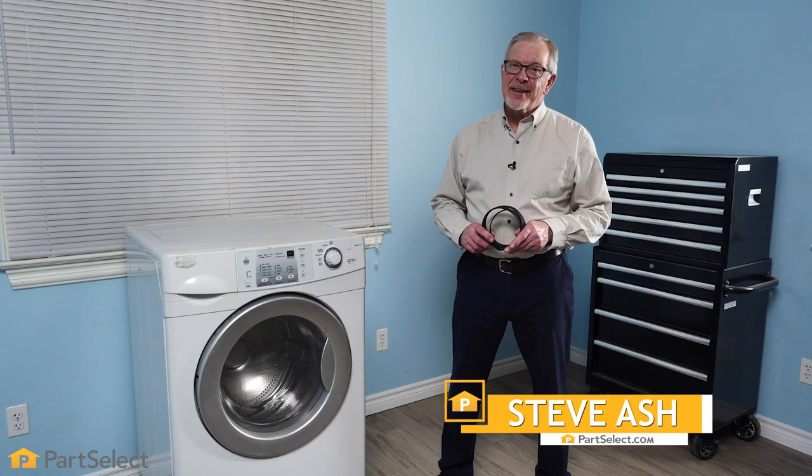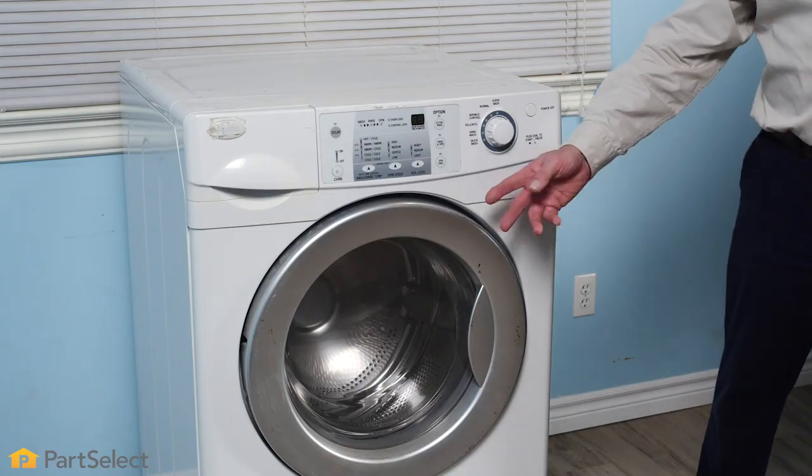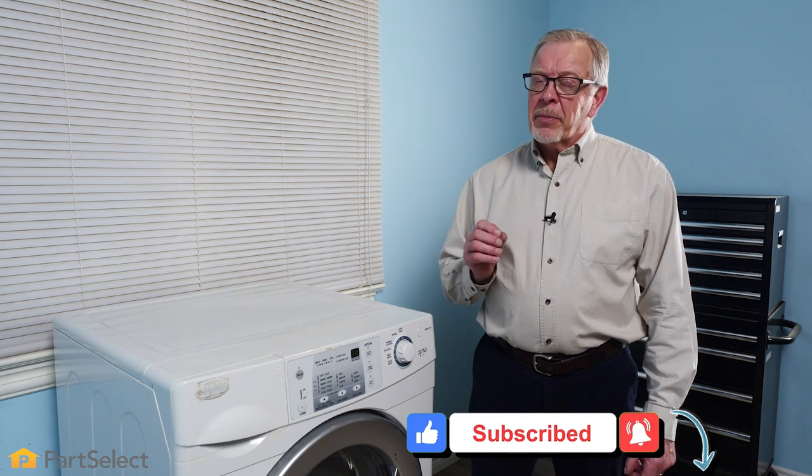Hi, it's Steve from PartSelect. In this video, we'd like to show you how easy it is to change the drive belt on your front load washer. Although this is a generic video for replacing the belt, you'll find that any belt-driven front load washer, the process will be almost identical to this.